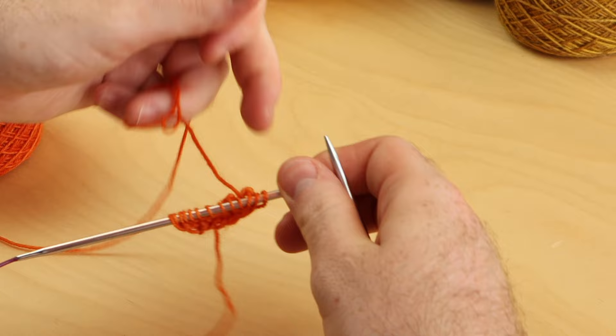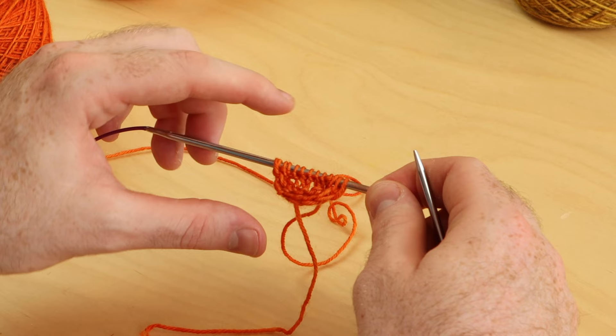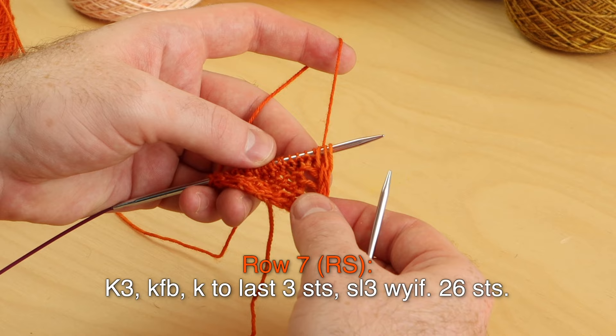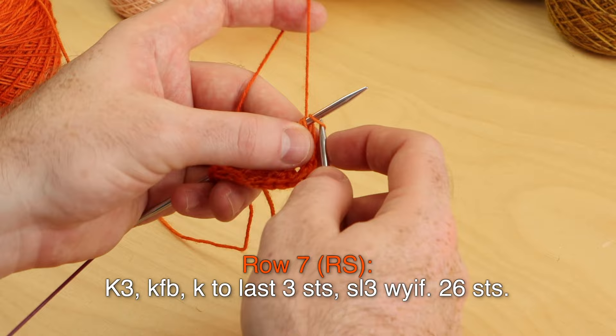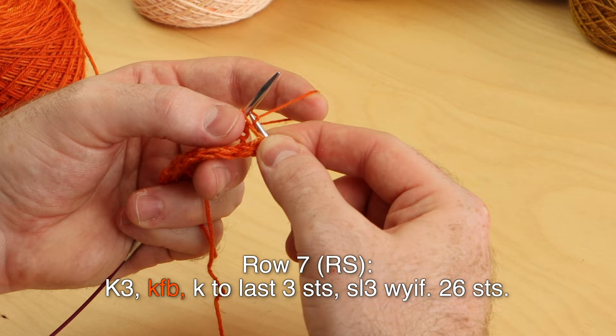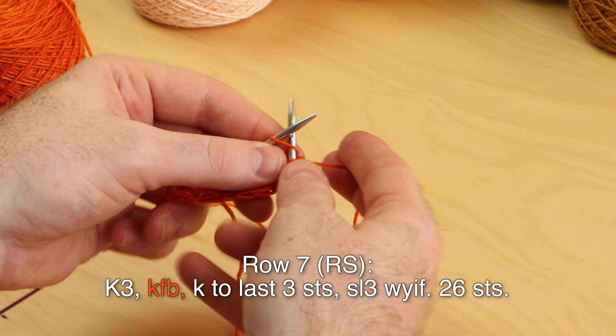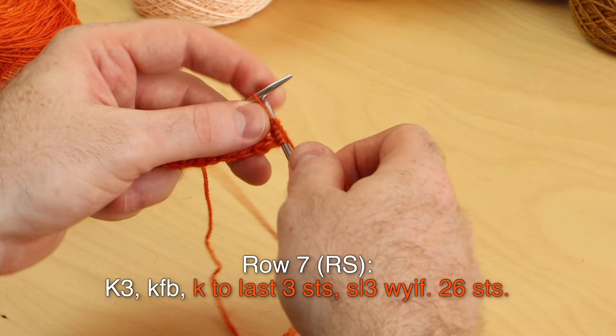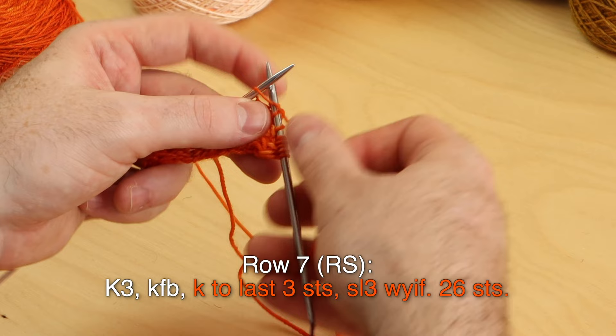Row two, wrong side: knit ten, then slip three with yarn in front. Those are all the techniques for section one — it's really short and simple to give you a little color pop. Work rows one through eight following the written instructions from Clue 1 in the PDF. Work rows one through eight with color A and then you'll be finished with section one.